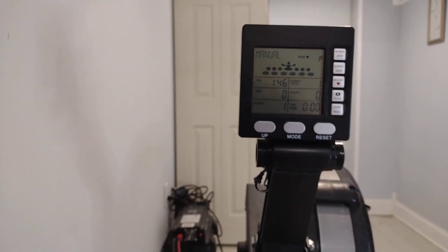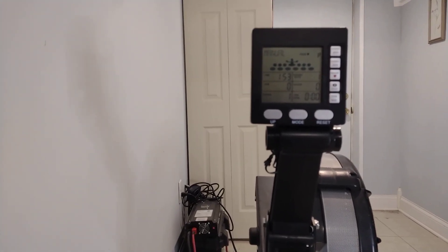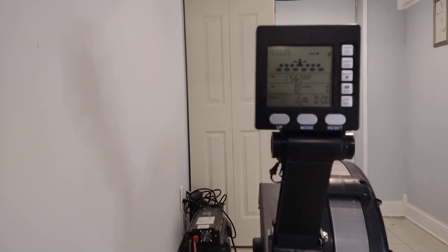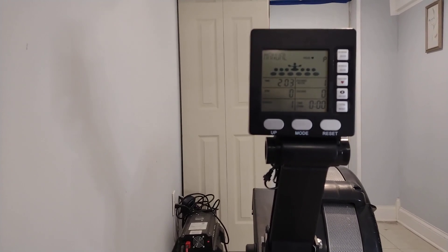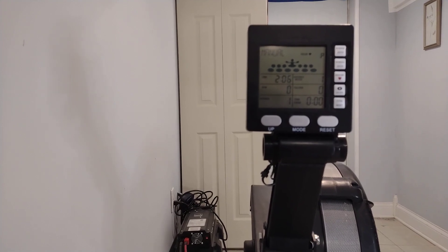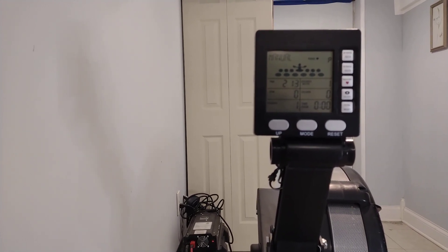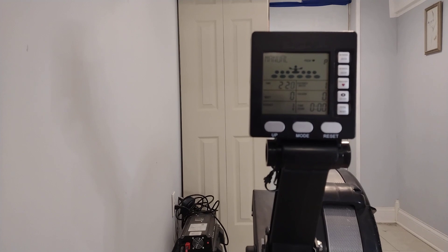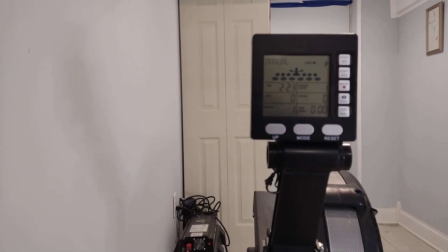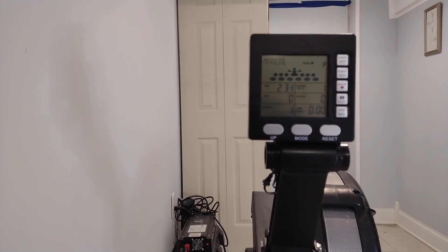One difference I've noticed compared to the Concept 2 is in performance feel. On the Concept 2 I can sit around 1:52 to 2:00 per 500 splits comfortably. On this I seem to sit around 2:04 to 2:08 at the same intensity. I'm not sure if the Concept 2 makes it feel easier or if this machine is harder due to the computer calibration. But I'm using this for a workout, not as a professional rower, and for what I paid, the workouts have been excellent.